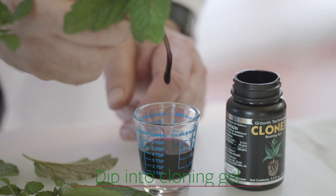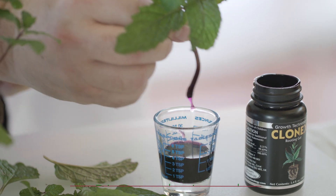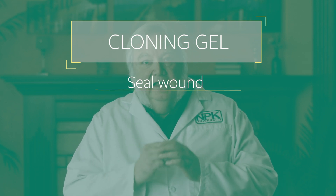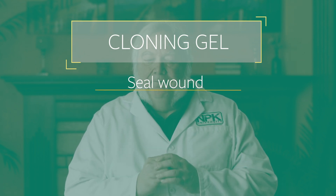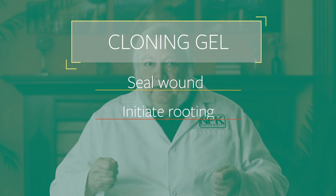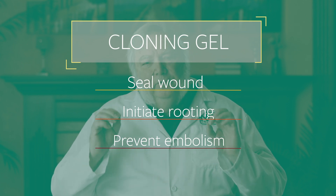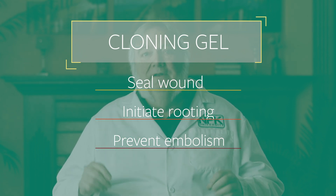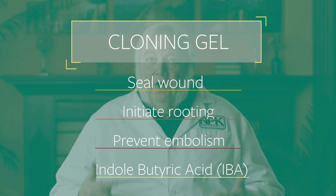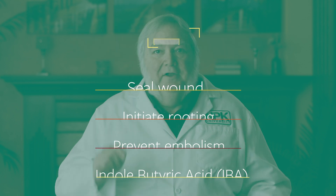Next, stick the end of the cutting into a rooting gel. Rooting gels are cellulose-based products that help to seal the edge of the cutting, the edge of the stem. They seal the wound, help initiate rooting, and also help prevent an embolism. The rooting hormone in the gel is called indolebutyric acid, IBA. That's an auxin — a hormone that signals the plant to make roots.